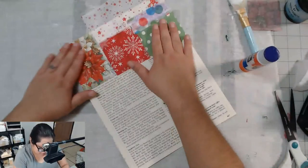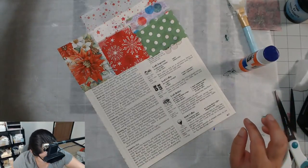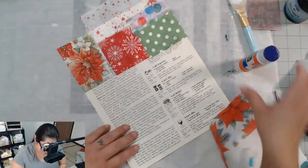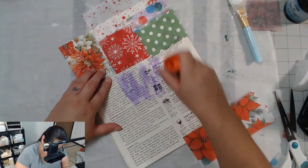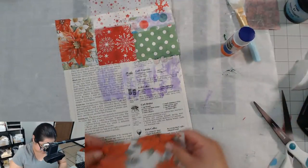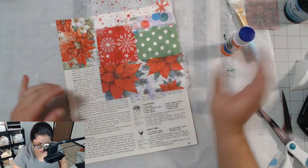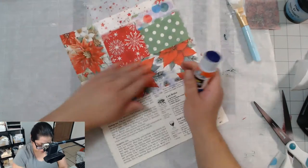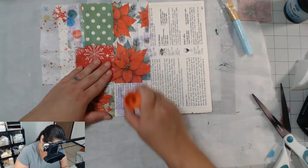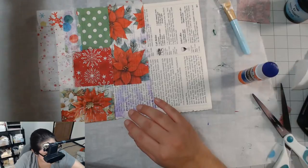Okay anyway, it dries quick — I kind of like it, I'm kind of into it. Again, I'm just decoupaging on some book paper here, some like recipe book paper, and I'm using that purple washable school glue. And I am loving it — loving it!